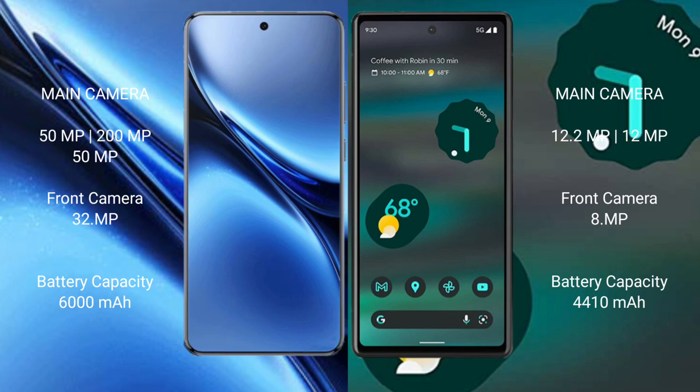Vivo X200 Pro features a triple rear camera setup: 50mpx plus 50mpx plus 50mpx, and a 32mpx front camera. Google Pixel 6a features a dual rear camera setup: 12.2mpx plus 12mpx, and a front camera.